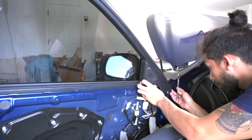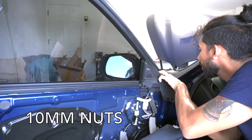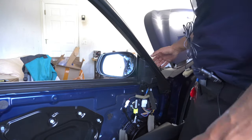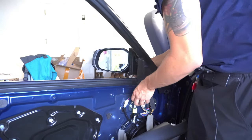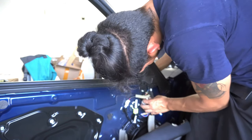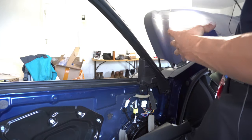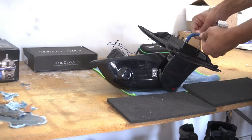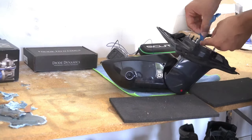Now we're going to pull this off here and get to three nuts. With those three nuts out you can pull the mirror out and unfasten the clip to release the harness. And now we have the mirror out. With the mirror off you're going to want to take the tape off so you can run the wires right through the mirror assembly.